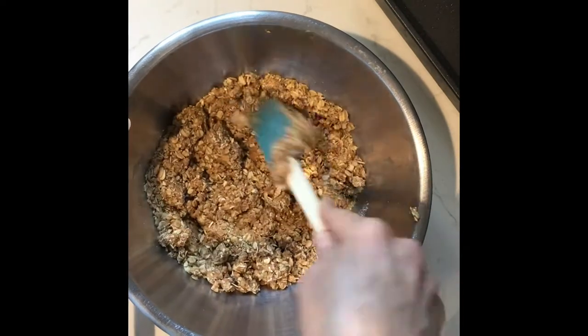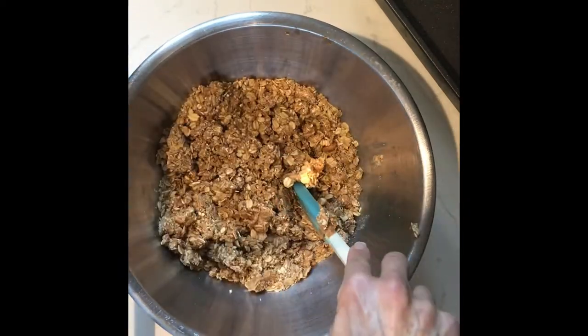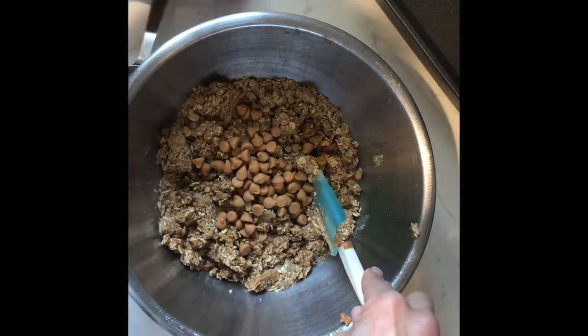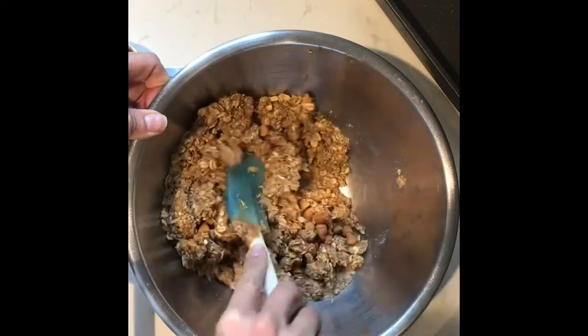Once you feel that you've gotten most of the combination of the peanut butter, honey, and granola together, go ahead and grab your butterscotch chips, which is what we're using in this case, and add them to the mixture and stir to combine. That should only take you about 10 seconds.